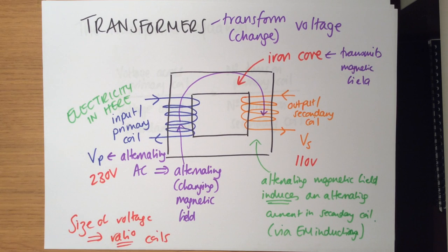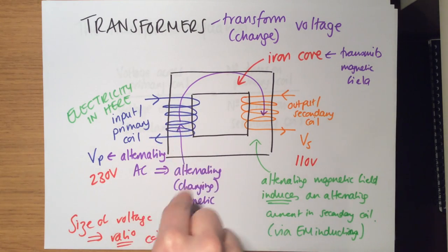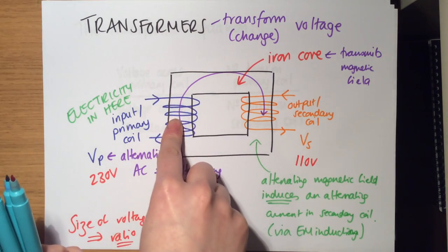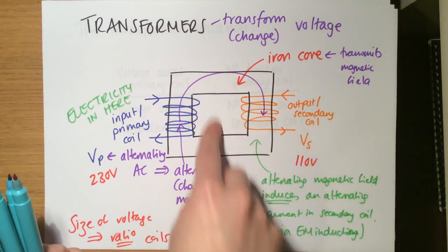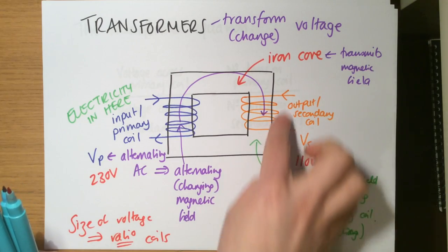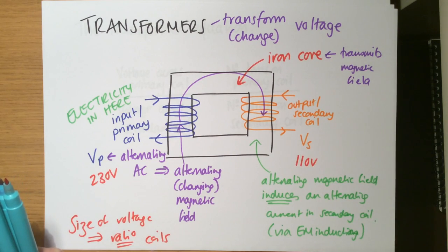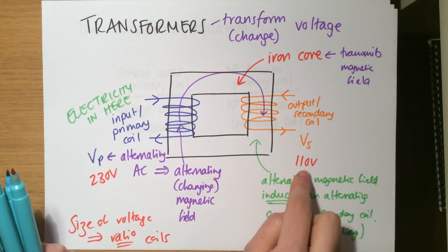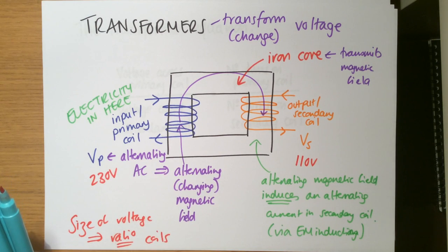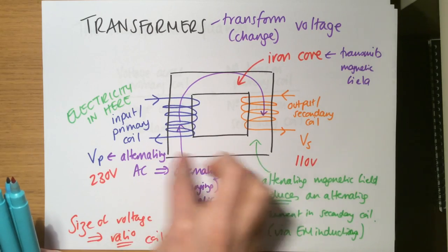That's basically how it works. A changing voltage and current in the primary induces a changing magnetic field in the iron core. The iron core transfers it to the secondary coil, and it then induces an alternating current there. The number of turns on the secondary coil compared to the primary determines how large the output voltage will be. This is called induction because it happens without any moving parts and without the wires touching — it is transferred by the iron core.